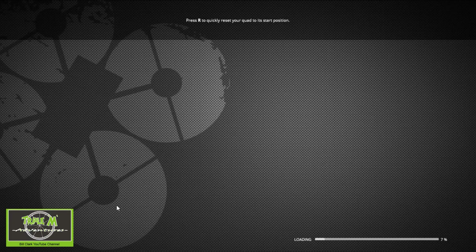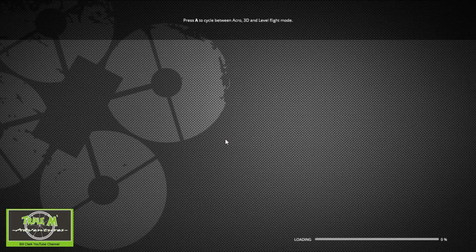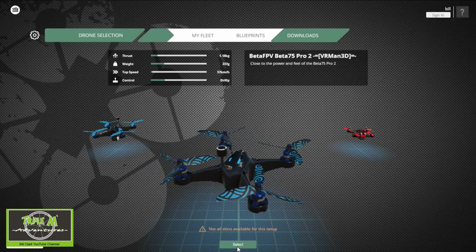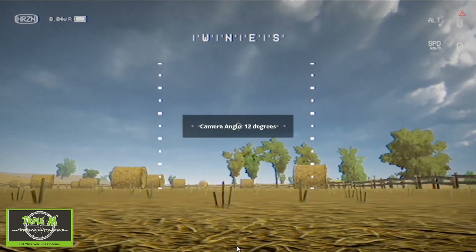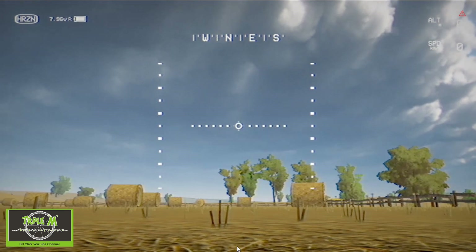You can exit. Let's just check that it's all working properly. Let's get a free flight. I'm going to change the camera angle slightly to about 15 degrees. Now you can see how bad I am at flying — I need to practice a lot more.